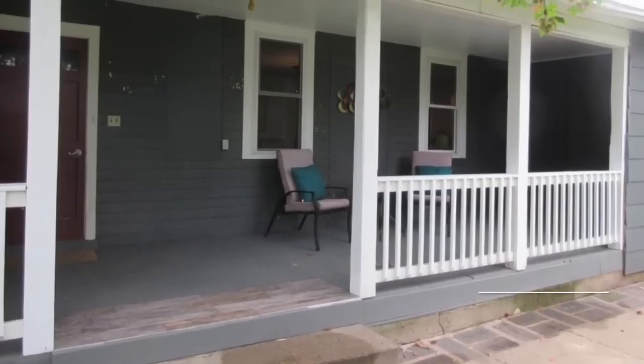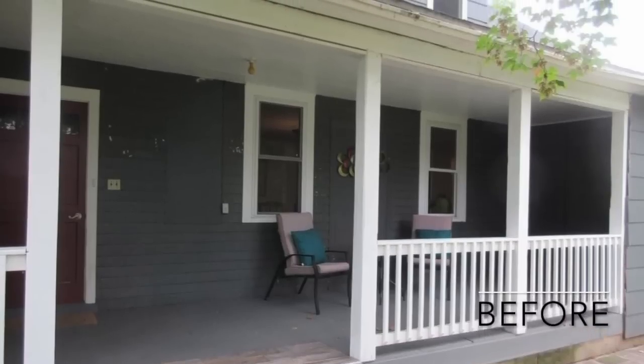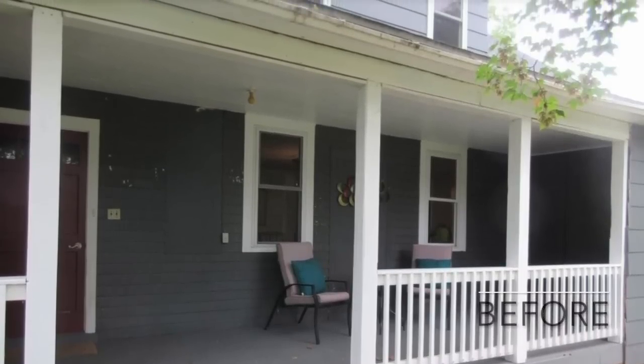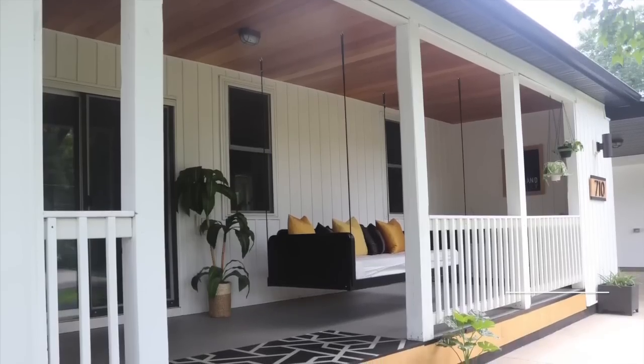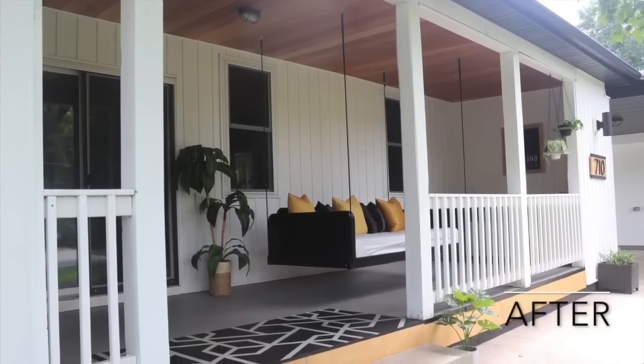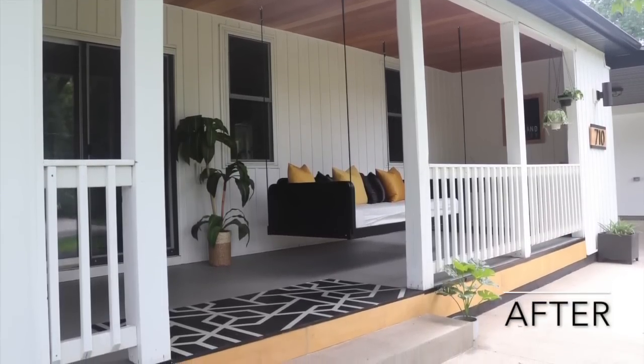Hi everyone, it's Melissa from Welcome to the Woods. You might remember that last year I redid our porch and that before picture sure was gnarly, but I fixed up a lot of the finishes to make it beautiful. Well now, thanks to our sponsor Sumfy, we are going to get an addition that will make it even more versatile and enjoyable to be on the porch.